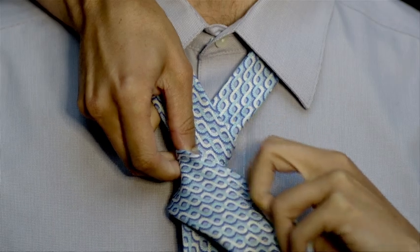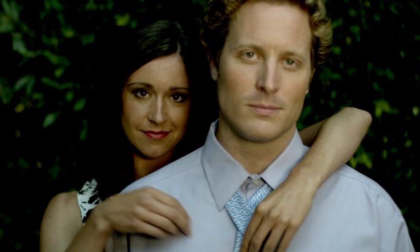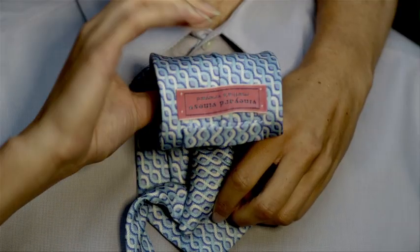Again, cross the wide end in front of the narrow end, this time bringing the wide end of the tie up through the loop created around the neck.